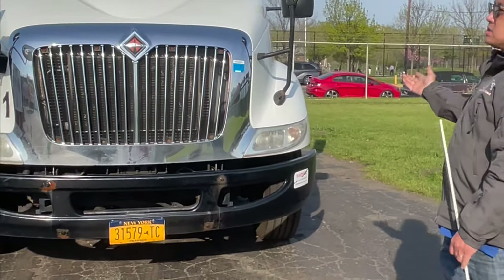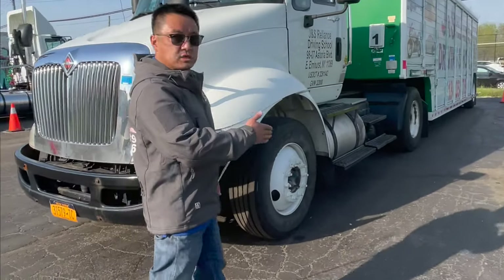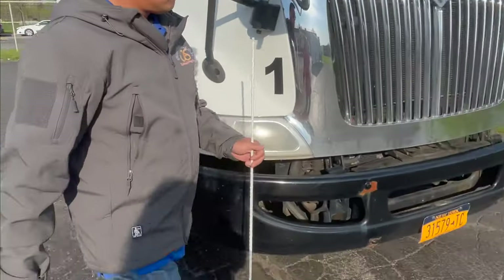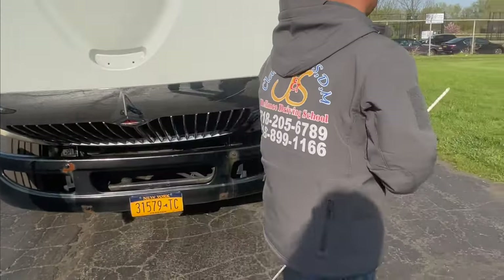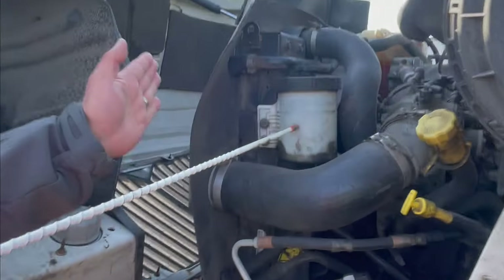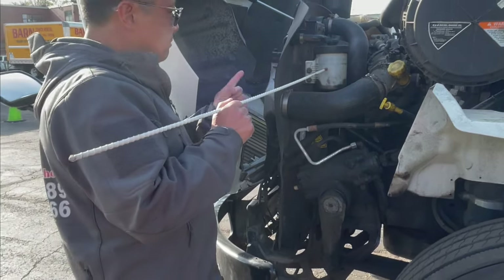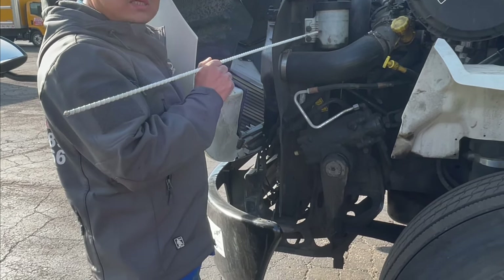Now we tell the instructor how we go to check the engine parts. The instructor told us to check the engine parts — we need to go from the left driving axles, so we open the hood to check. I would suggest going from front to back, one by one. This part is the power steering fluid tank. Inside: power steering fluid is over the refill mark, within operating range. The tank is securely mounted, not leaking.